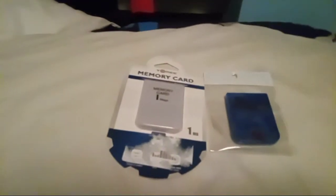This one is a blue one. I can't read it because it's dark in here, but I know it is a third party. Third party memory cards, they're okay — they're not as good as the original one, but they're pretty good.